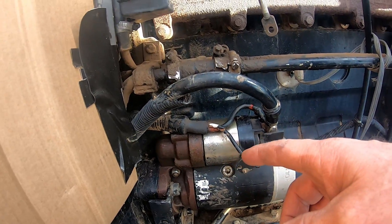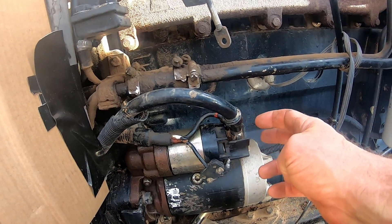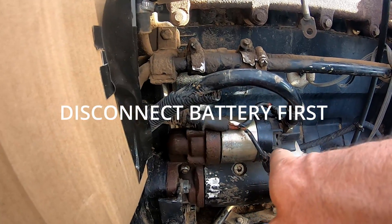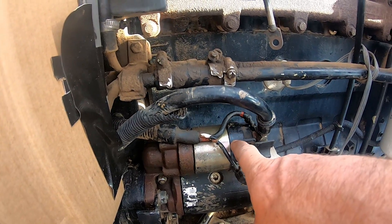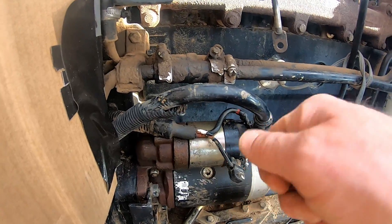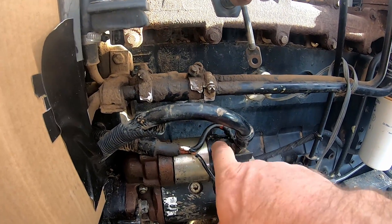Here's where the starter is. A lot of times when you turn the key and nothing happens but you can come down and jump it, there's a wire inside that comes off this white wire on the solenoid that goes bad. A lot of times that's from cranking on it too hard or too long — it just fries the wires inside.